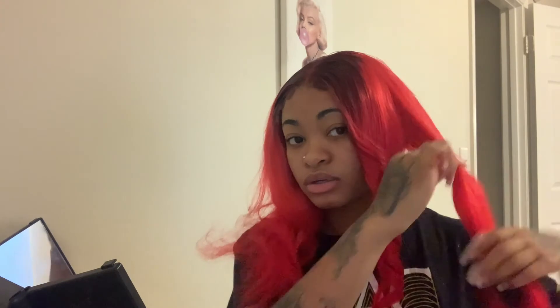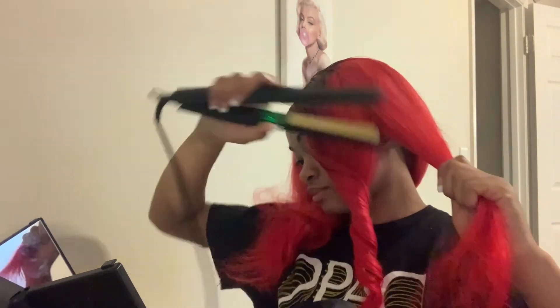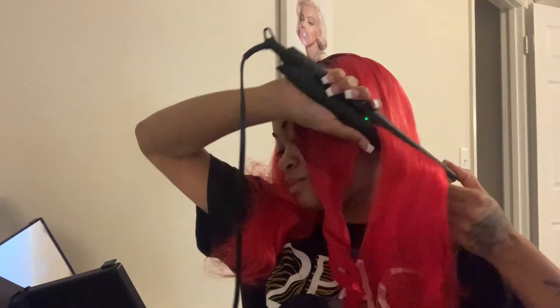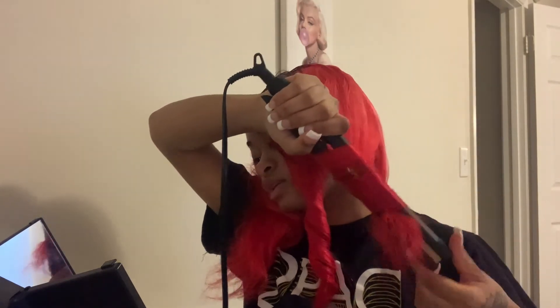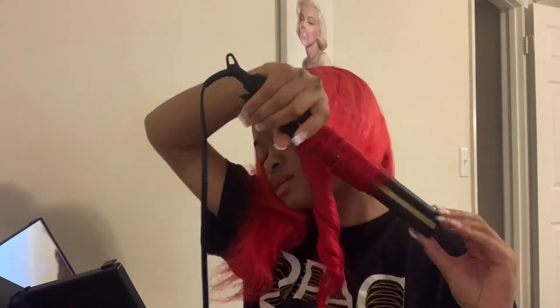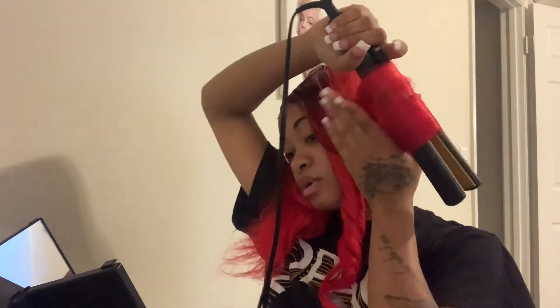I'm really starting to love the curls with the hot comb — I mean, I'm slow y'all. I'm really starting to love the curls with the flat iron more than the wand curler. That one didn't come out quite right.